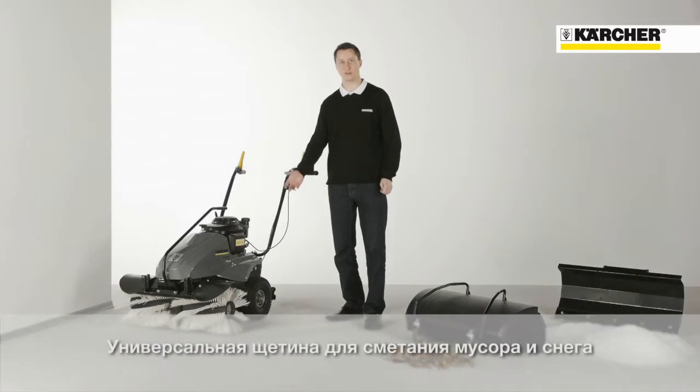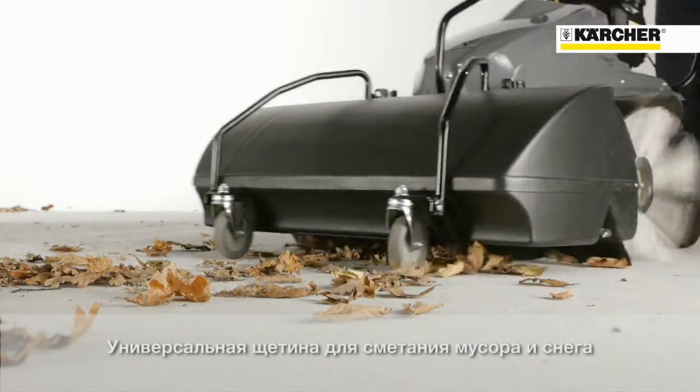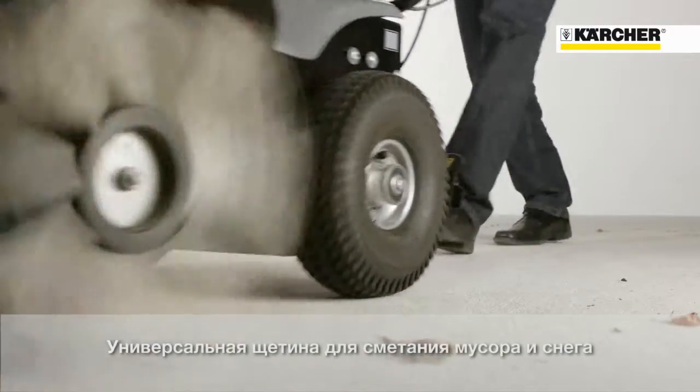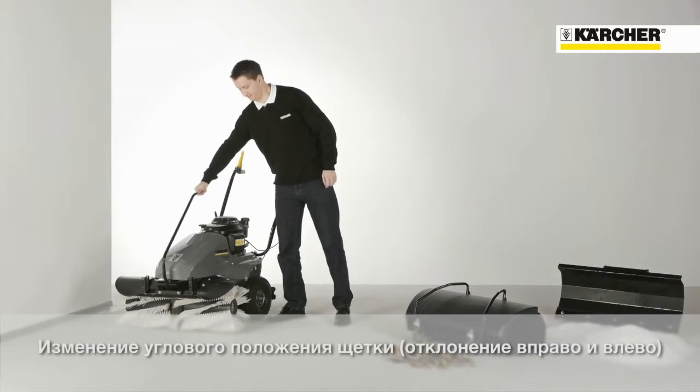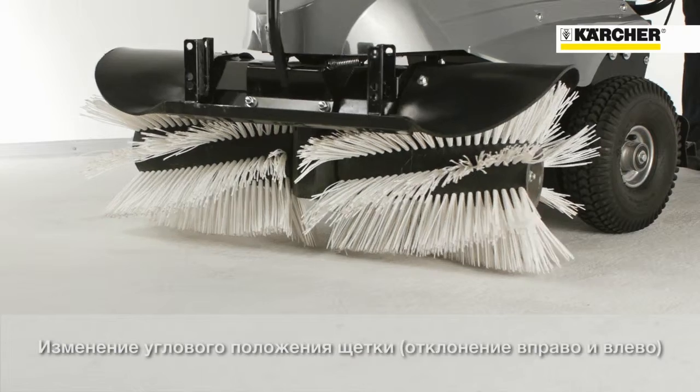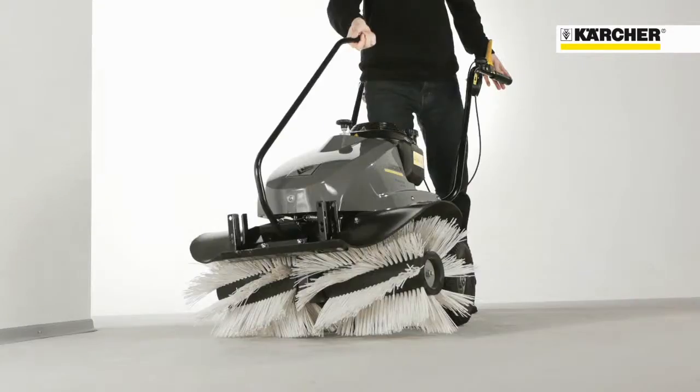The tough universal roller brush is ideal for sweeping debris or even small amounts of snow. The brush can be positioned to the left, to the right, or straight ahead.